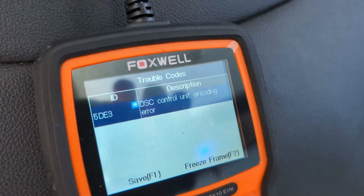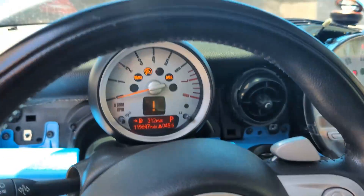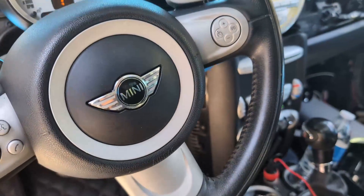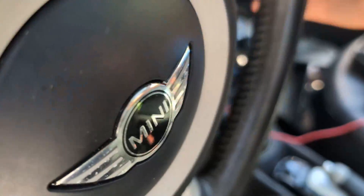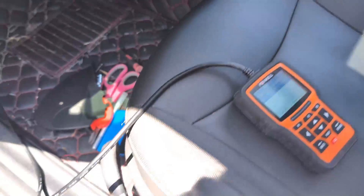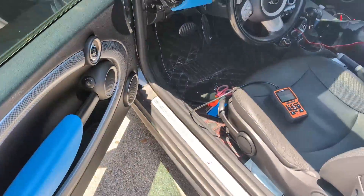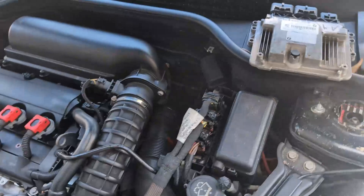We can see it says 'DSC control unit encoding error' and a couple of warning lights are on in the car. We've got the key out and we'll go ahead and replace the module.